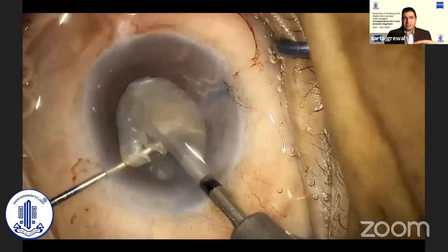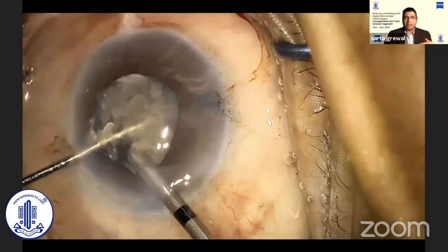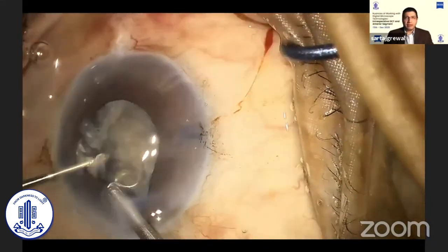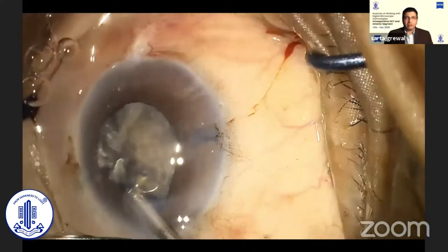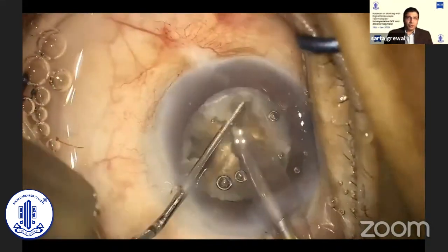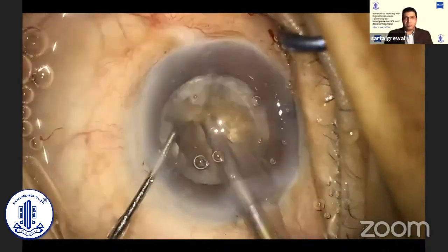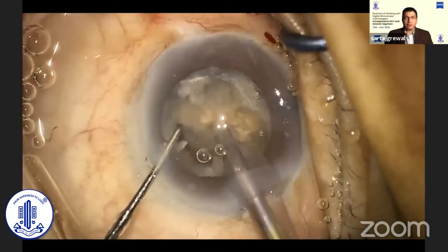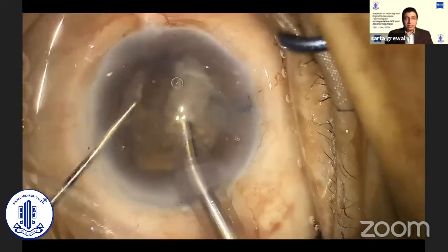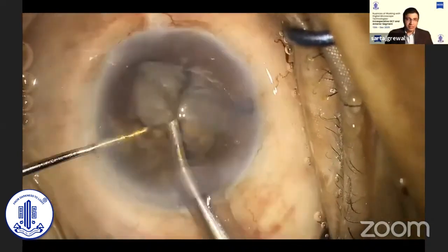In certain challenging situations where you might not be able to divide the nucleus evenly in the first go, you can easily proceed and first emulsify the smaller fragment. Then you can use the MyLoop, go back in, and further divide the larger fragment into smaller pieces and then proceed with phacoemulsifying them. The MyLoop can be easily redeployed to divide the nucleus at any stage of the surgery, irrespective of whether the nucleus is even in the anterior chamber.